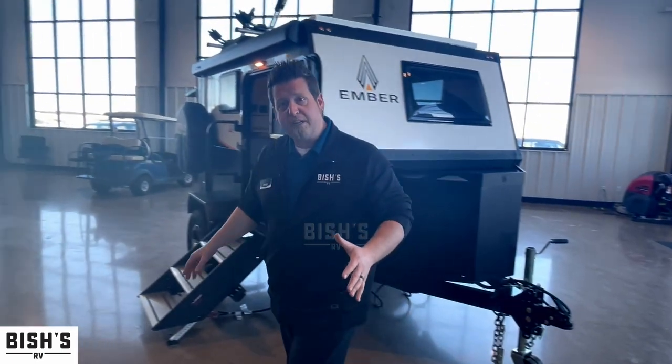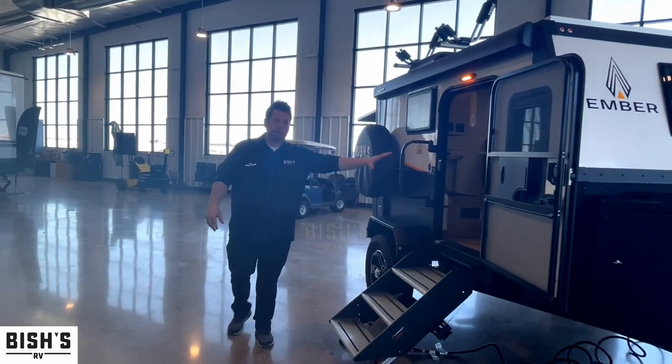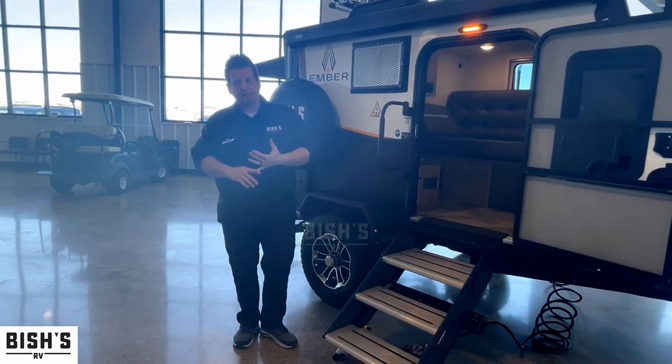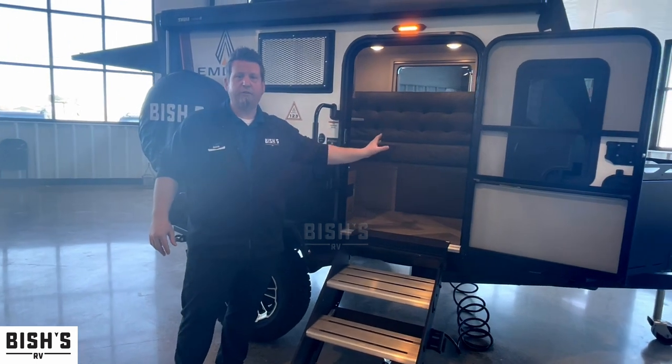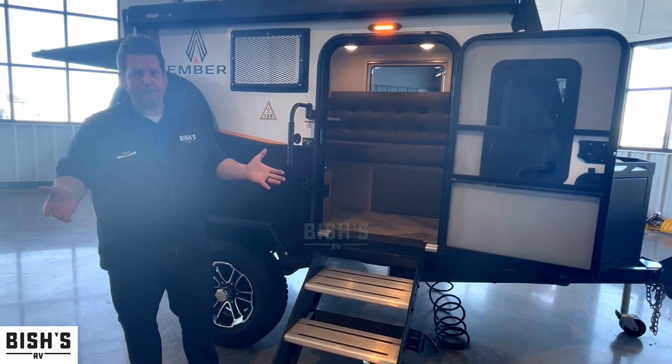Over here, even though it is a smaller camper, you're still going to have the sturdy steps going into your main living quarters. In the main living quarters, you have an AC unit and a little fold-out table. That couch is an actual futon, so you just pull it out like a jackknife sofa — you can easily sleep two people.